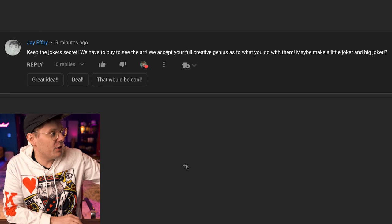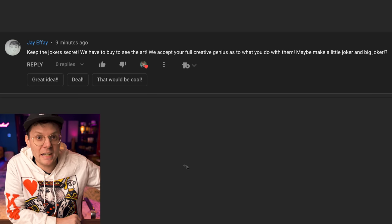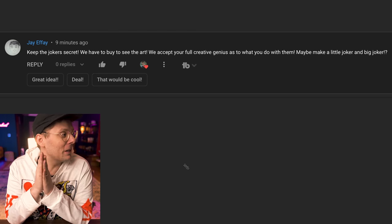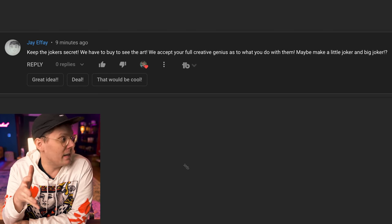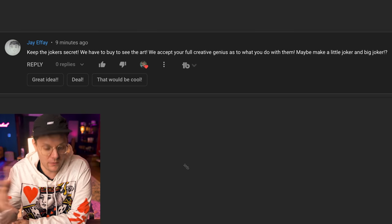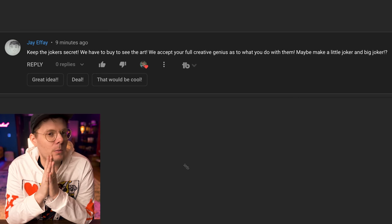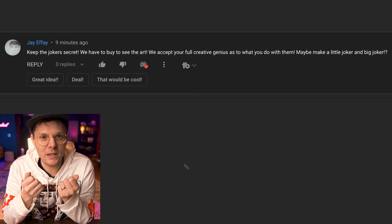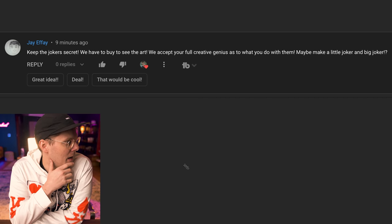I wanted to highlight a comment from JFA. He said, keep the Joker secret — we have to buy the cards to see the art. JFA, you are a freaking marketing genius. Keep the Joker secret and you have to buy the deck to find out what art I actually did. I really like this idea, not just because it's good marketing, but through this video series you guys have seen every single intimate detail of every decision I'm making. There won't really be some element of surprise when you buy the deck. And I think it'll be really fun that when you open that deck for the first time, you can rush over to the Jokers and be like, this is the one piece of art I don't know what it is. Jay, love your idea — hit me up, I'll get you a free deck.